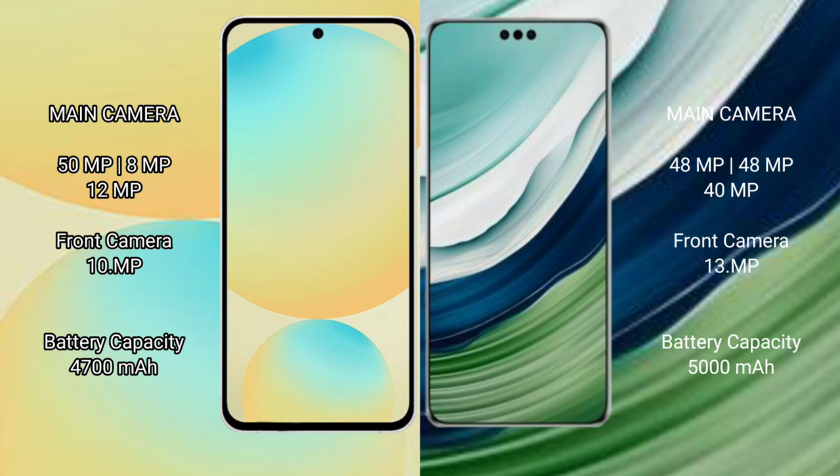Huawei Mate 60 Pro Plus comes with a triple camera setup: 48MP plus 48MP plus 40MP on the rear, and a 13MP front camera.